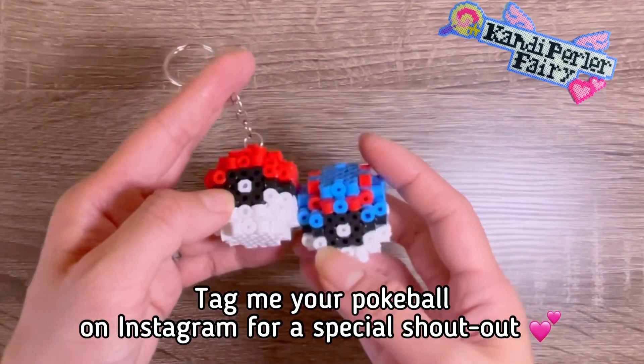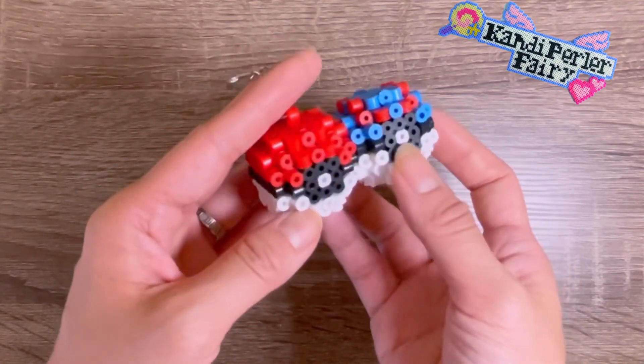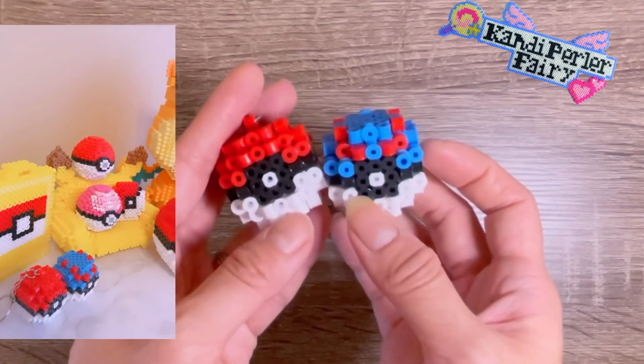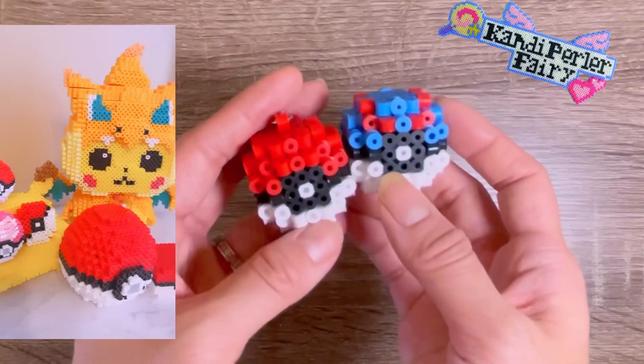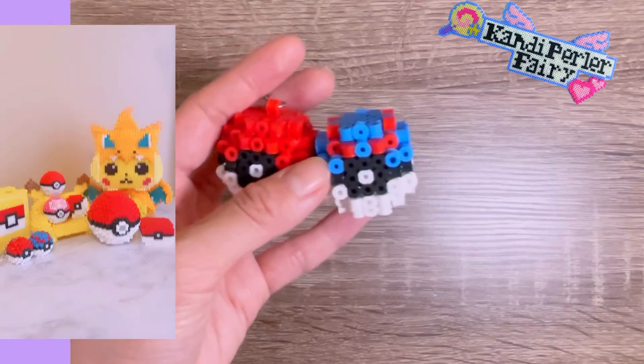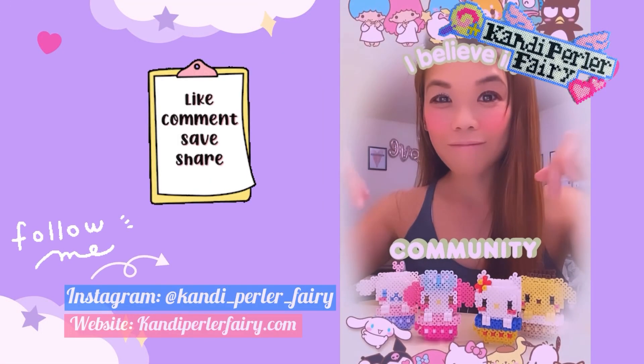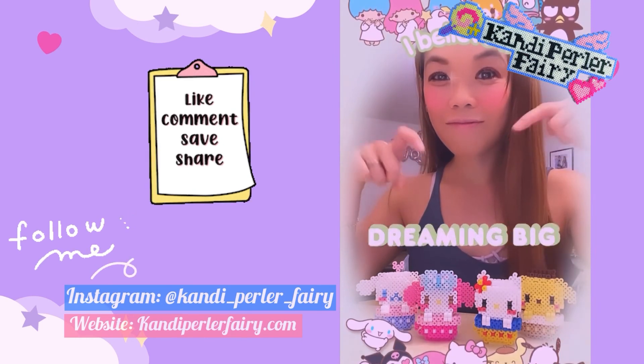Now you can build both of them together. If you want a special shout-out, tag me on Instagram so I can see the pokeball that you made. Check out other links in my description to build other pokeballs as well. I'll see you next time, bye! Thank you so much for watching my video — don't forget to subscribe, like, comment and share. Thank you!